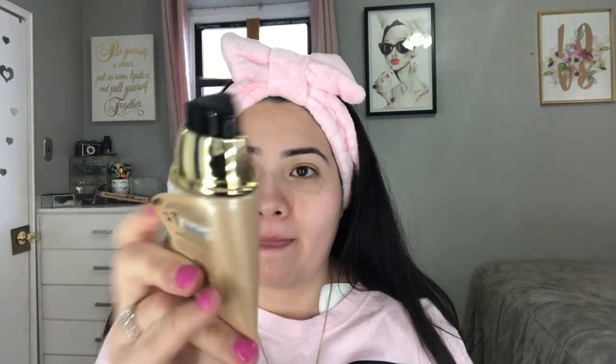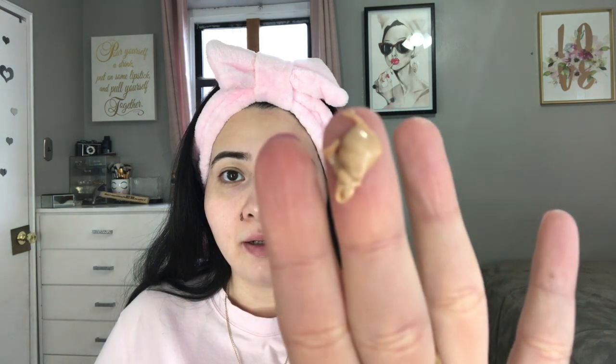Look how cute this is, I love this. So this is one pump - it's actually really thick, like a creamy thickness. I feel like one pump is too much and I don't have a napkin. I guess I'm just going to put it all over my face.